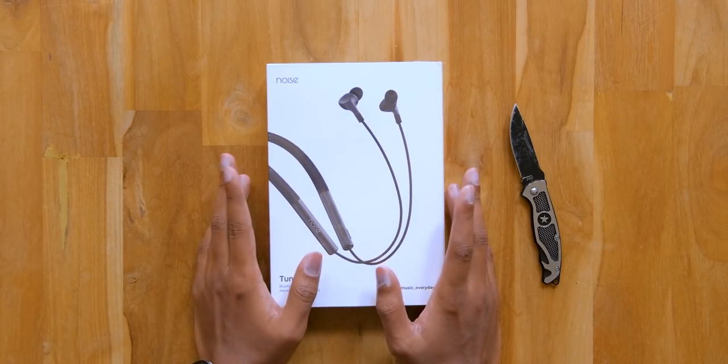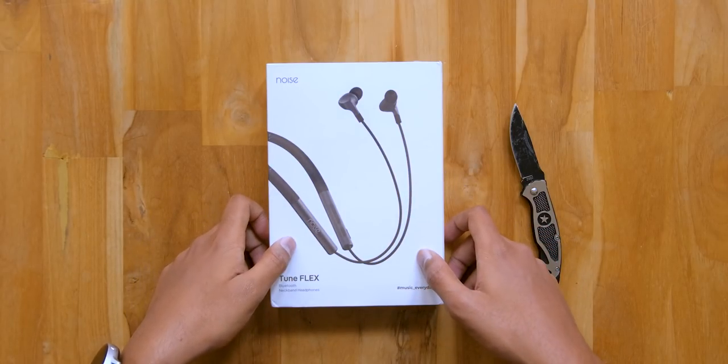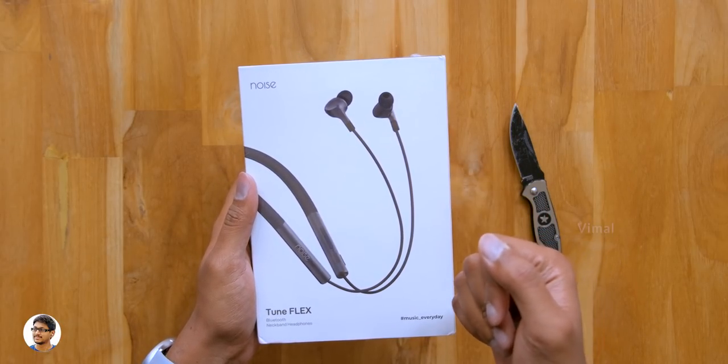Two videos on the same day — that is freaking awesome! Hey guys, this is Vimal here, welcome back to my channel. Noise is back with another new pair of wireless earphones.